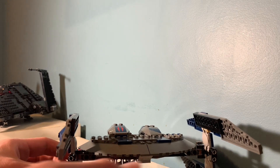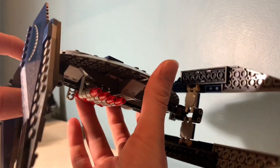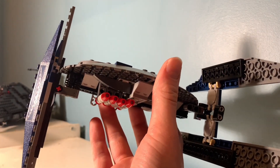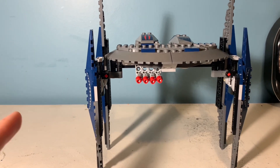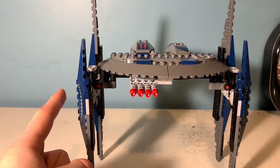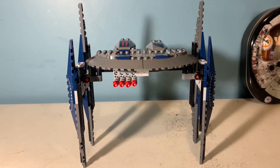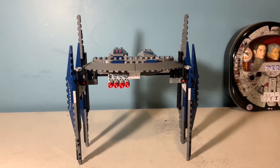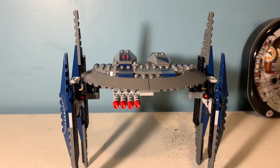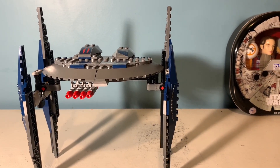One problem I have with it is they made the wings extremely non-sturdy. These things flop around like crazy and they're not built well. Just to show how flimsy it is, I'm just going to lightly tap the edge and you can see the entire thing moves — and that's barely touching it. Because of the price point of $27, this is more marketed towards kids, and a kid playing with something this flimsy is going to lead to breaking, wrecked pieces, and parts going missing.